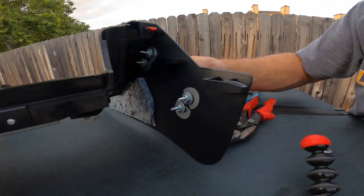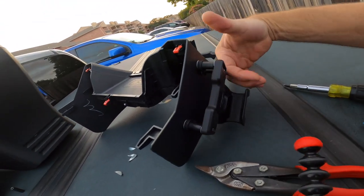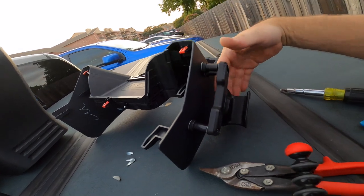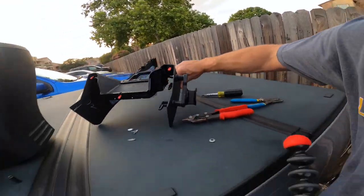Everything is well compressed. I don't think that's going to go anywhere. And as you can see, once I'm in there I should be able to get my hand behind it — but there's only one way to find out, and that's to get it in the truck.